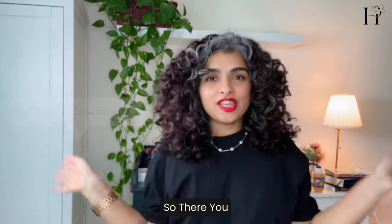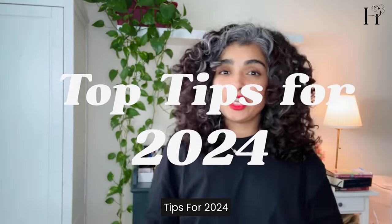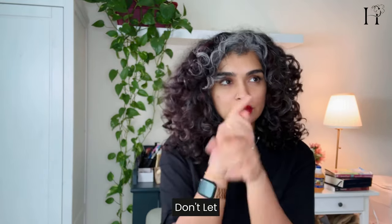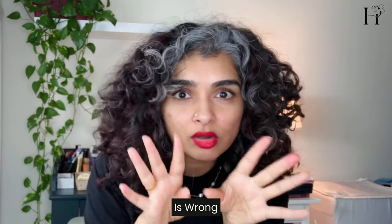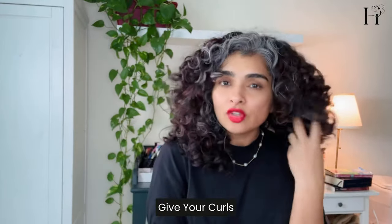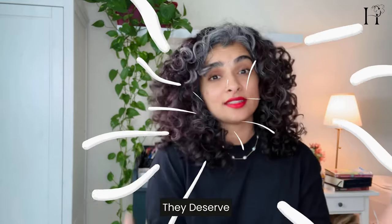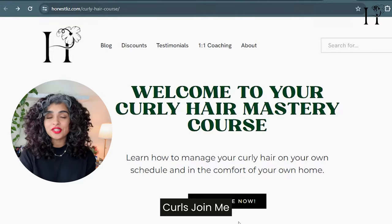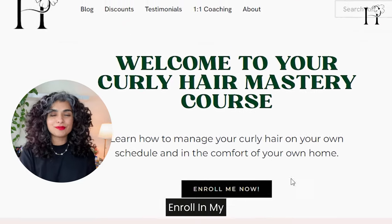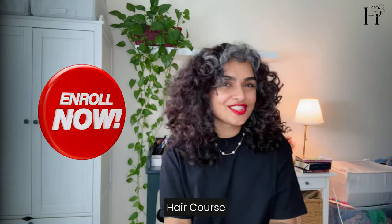So there you have it — some of my top tips for 2024 and beyond. Remember, it's all about embracing what makes your curls unique. Don't let anybody tell you what's right or wrong — do what is good for you and give your curls the love and care they deserve. Ready to discover the full potential of your curls? Join me on this journey of healthy, hydrated hair and enroll in my online curly hair course today.